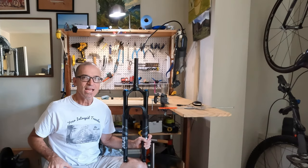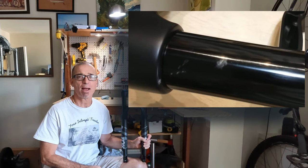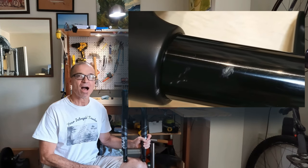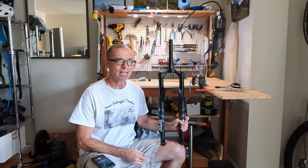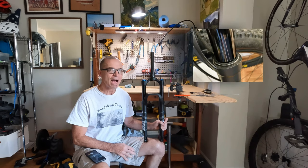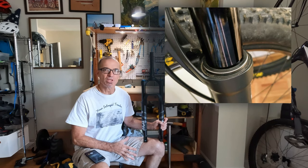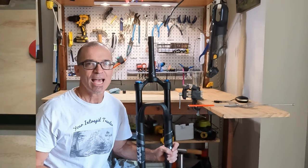Hey guys, Robert here. Today I am going to repair a scratch on the stanchion of my practically brand new Fox fork. This is going to be a relatively straightforward process and the primary objective is quite simple: to get it as smooth as possible so I don't damage the oil seal. Let's get started and see how it turns out.